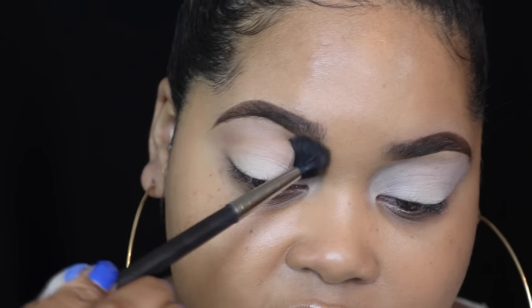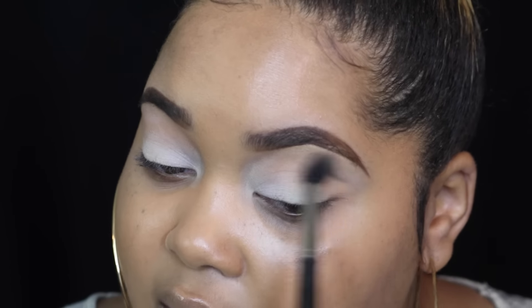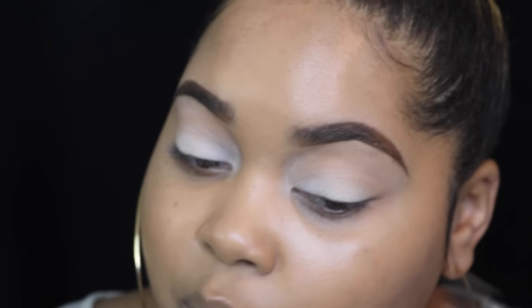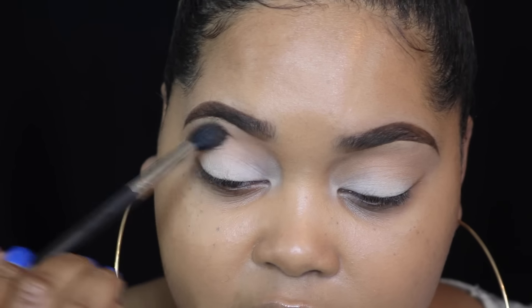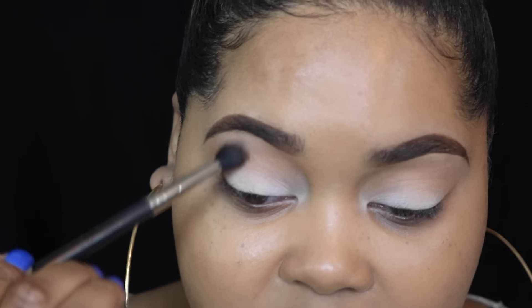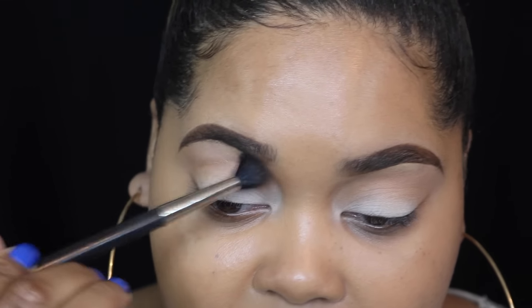I go a little bit above my crease. Anytime you see a girl's eyeshadow that looks super blended and beautiful, chances are she used a transition color. Sometimes it will be apparent and sometimes it won't — this one probably won't, it'll just help us blend better. Still make sure it's blended properly; if you have to spend extra time going back and forth to avoid any sharp lines, do that.